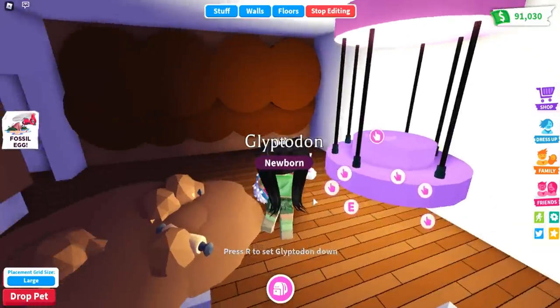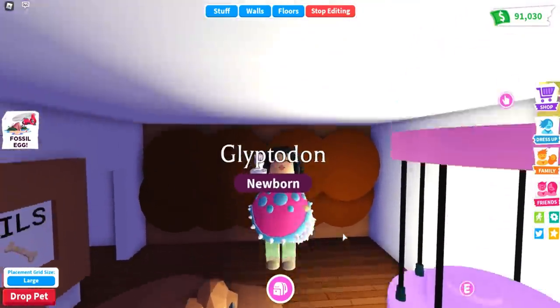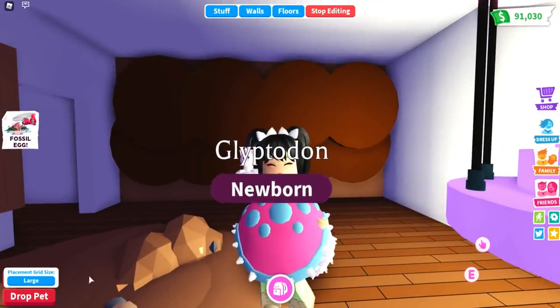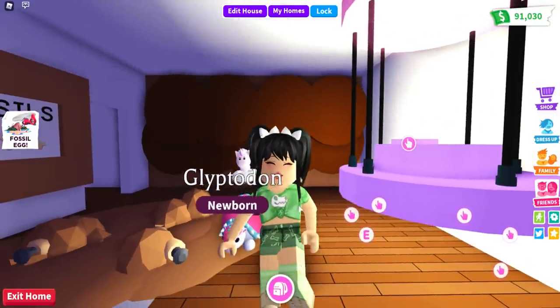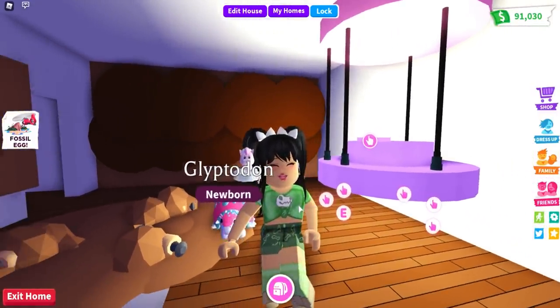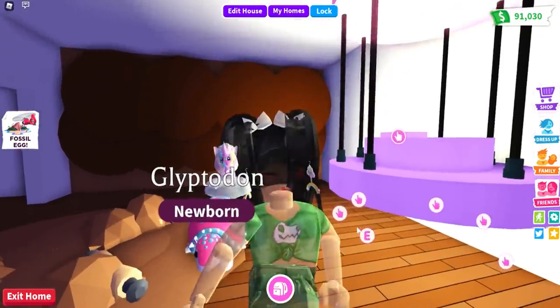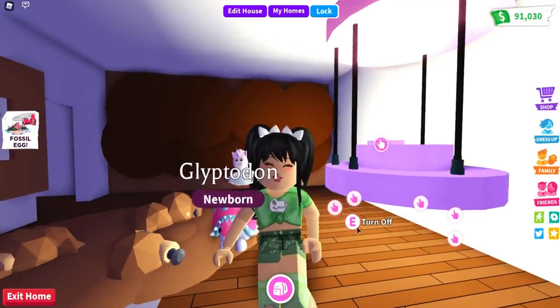We also have the Dodo cage, the fossil digging, and the mammoth wall. Make sure to let me know if you guys want to see more tutorials on how to create your very own fossil homes here in Adopt Me. Give today's video a very big thumbs up, make sure you are subscribed, and hopefully I'll see you all next time. Bye guys!